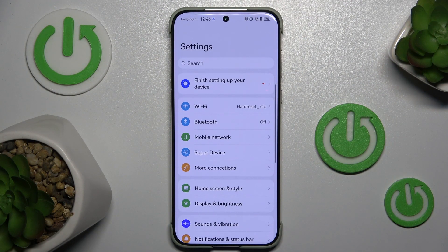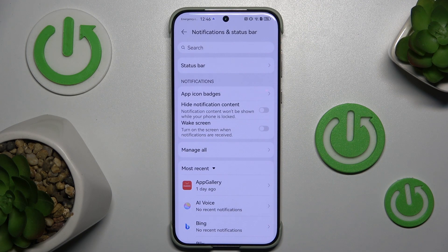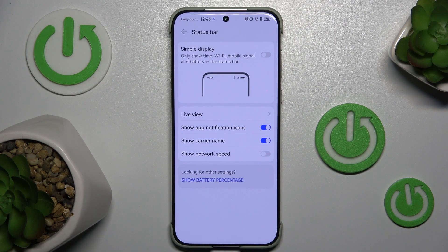First, go to Settings and scroll down to Notification and Status Bar. Now click Status Bar and turn off the option Show Carrier Name.